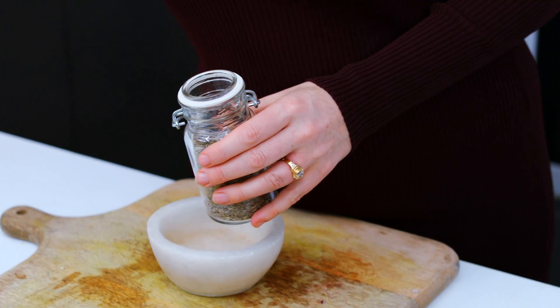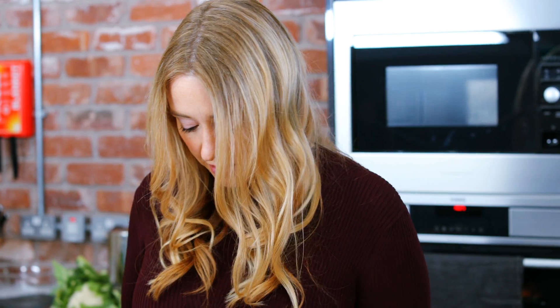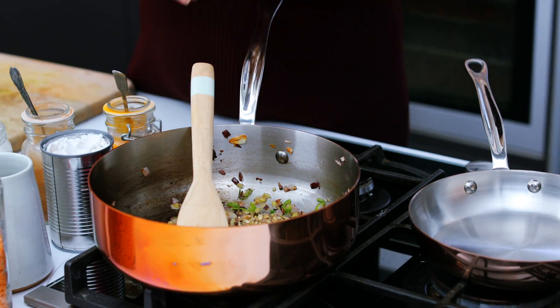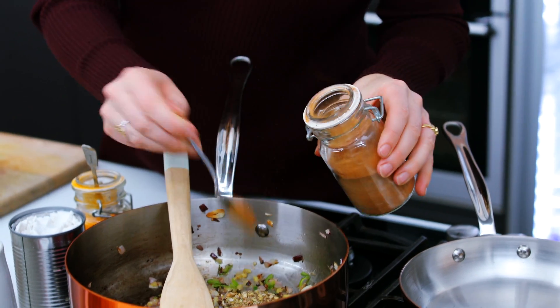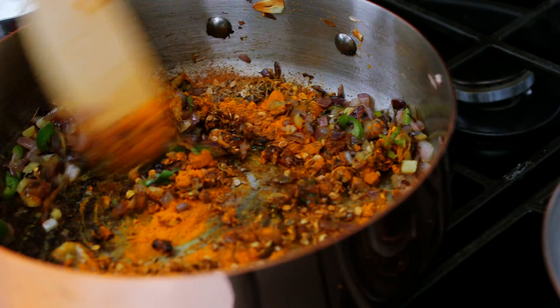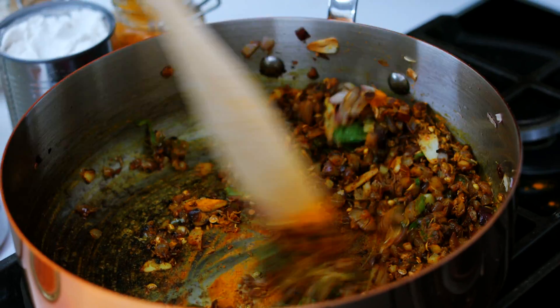Next I'm going to add my spices. I've got a teaspoon of cumin seeds and then a teaspoon of coriander seeds — I'm just going to crush those up. These go into the pan with a teaspoon of cinnamon and a teaspoon of lovely golden turmeric, and then we'll just cook these for a couple of minutes to allow them to release all their oils and their lovely flavour.